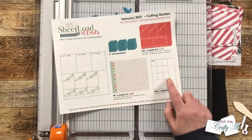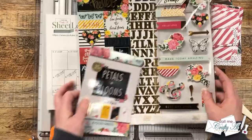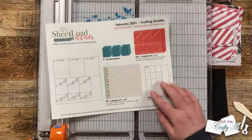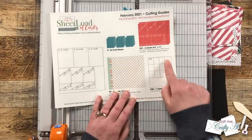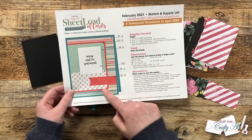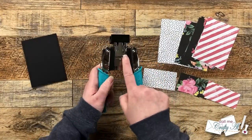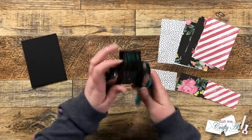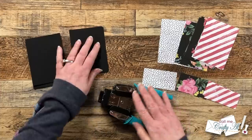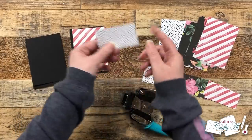Your next step might be to cut your cardstock for CS2, the focal point on the card, but since I'm going to be using stickers, die cuts, and ephemera from the kit I'm going to skip past that. CS2 is a great piece to use up scraps — you don't need a full sheet. This sheet load does call for some corner rounding, but if you don't have a corner rounder you can skip this part. I got out my Corner Chomper and will be using the one-quarter-inch side.